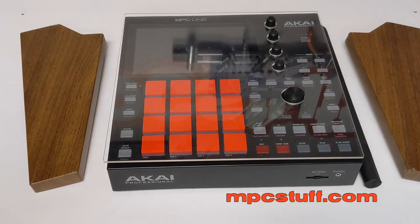This is Mike from mpcstuff.com. I'm here to show you how to install the wooden panels on the MPC-1. It's very simple and easy to install, and they're easy to take off. They are not removable without taking out the screws.